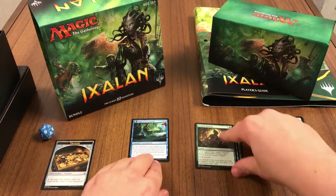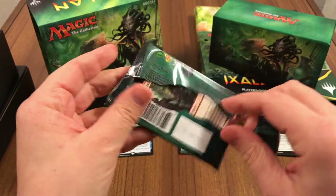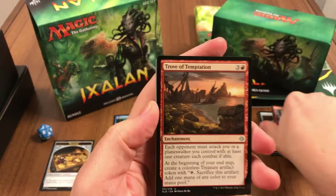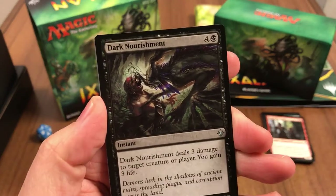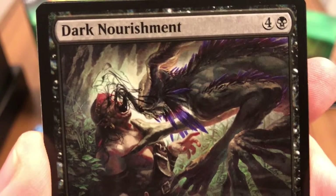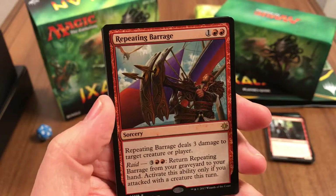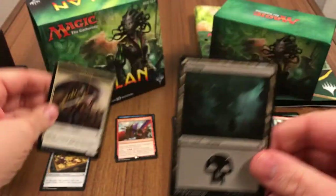That was our slow roller pack, but we'll speed things up now. Pack number two: Trove of Temptation, Feral Invocation, Dark Nourishment — look at that, hope everyone had a good Halloween! If this isn't a Halloween-themed card I don't know what is — straight out of Aliens. And the Repeating Barrage. Nice, okay. And a swamp and a vampire token.